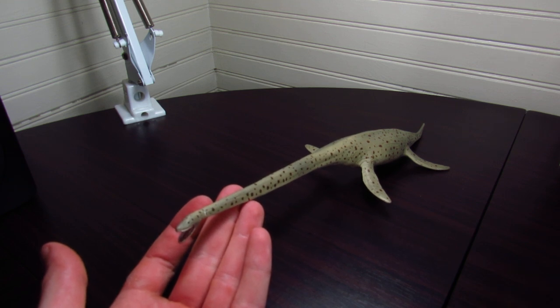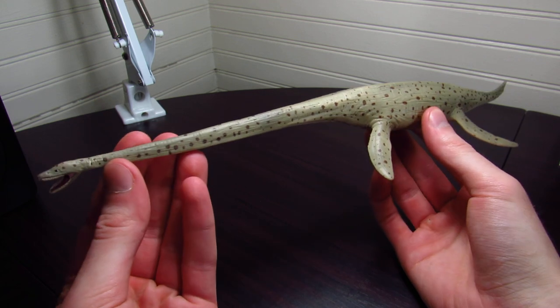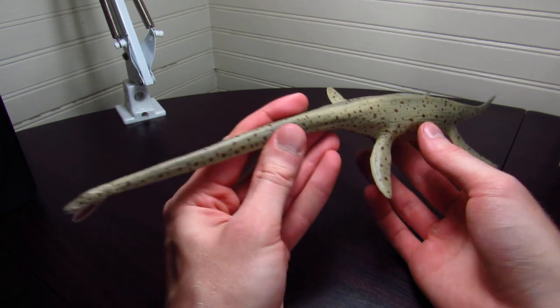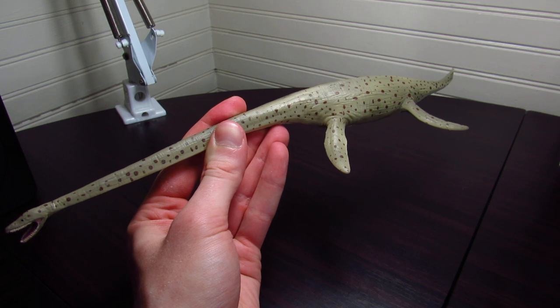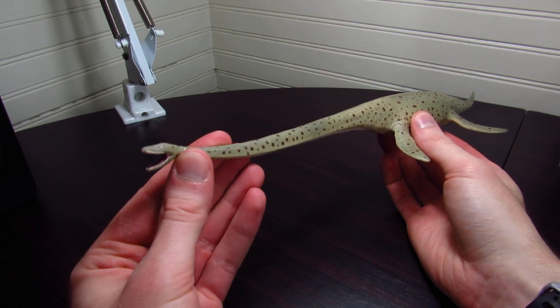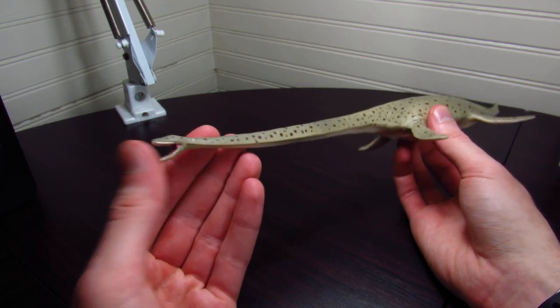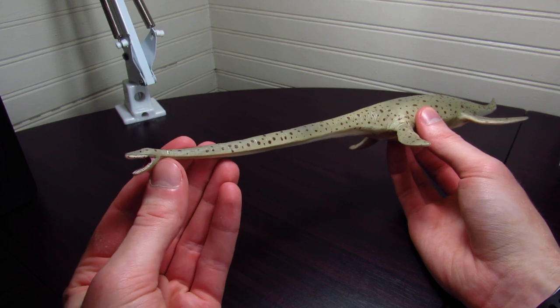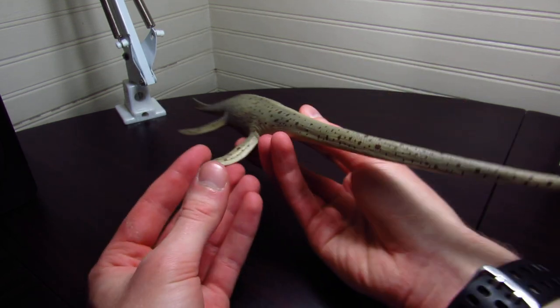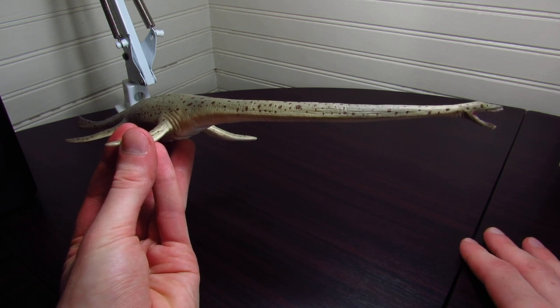I'm not particularly an expert on marine reptiles, as you all probably know, nor am I an expert on plesiosaurs specifically. But from the little bit of research that I conducted for this review, I can say that this thing looks pretty darn well put together in terms of proportions, overall skeletal anatomy, and musculature. It looks really good. The proportions and the overall body shape all the way down to the little head and the dentition just everything stood out as being really close to the actual animal brought to life based on what I could see.